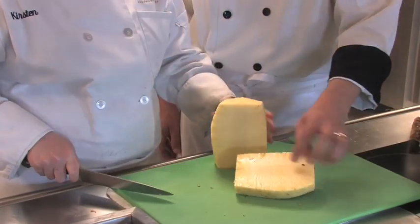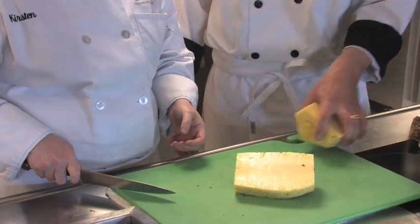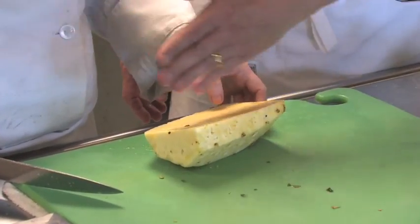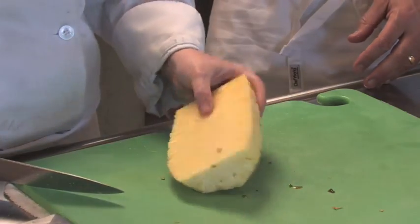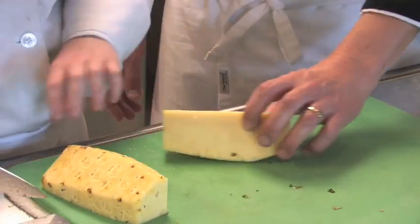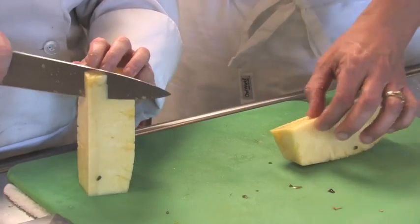And then you can see the core right in the center here — we want to trim that out. The easiest way to do that is to take your pineapple half and cut it again to quarter it, and then just go in and trim off this core in the center.